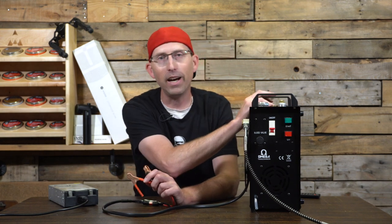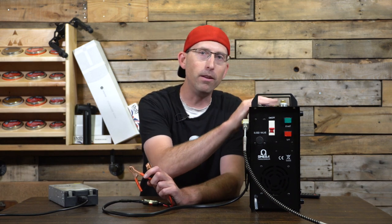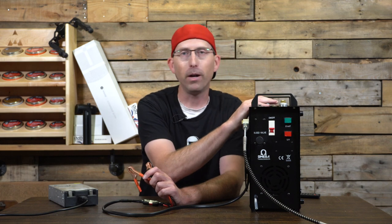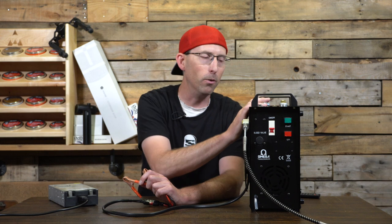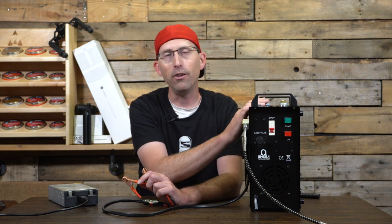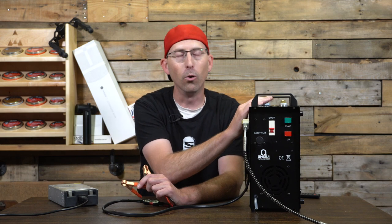This compressor is not meant for filling super large tanks — it's more of a fill-up-individual-air-gun type compressor. You may be able to top off a pony tank or one of your larger tanks, but make sure you're keeping track of run times and allowing the compressor adequate time to cool.